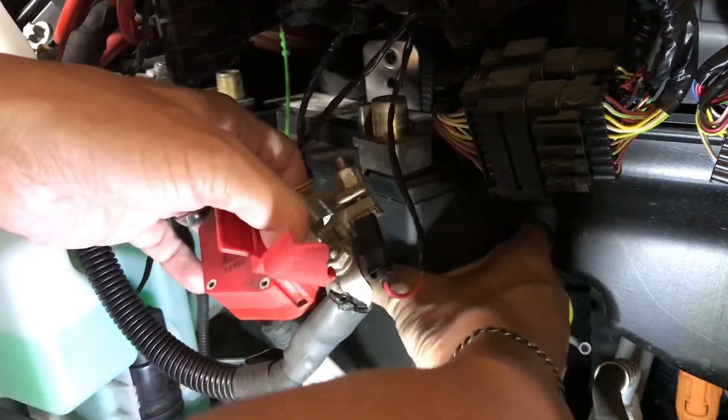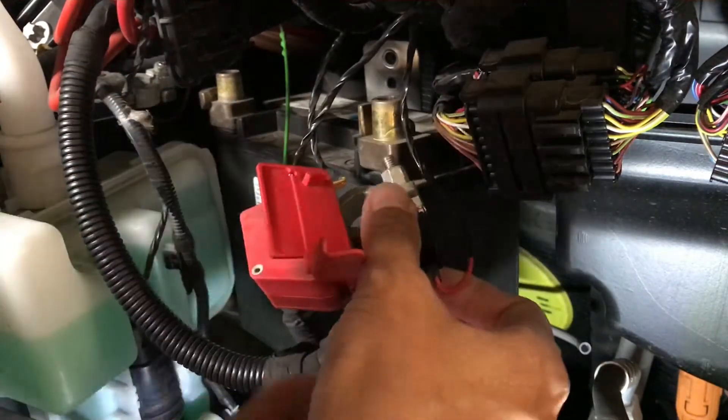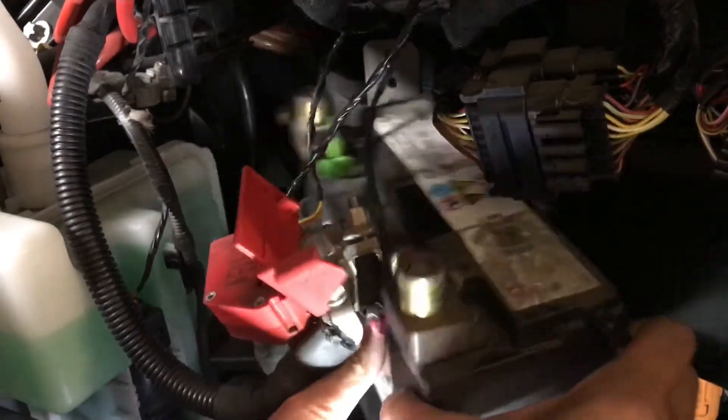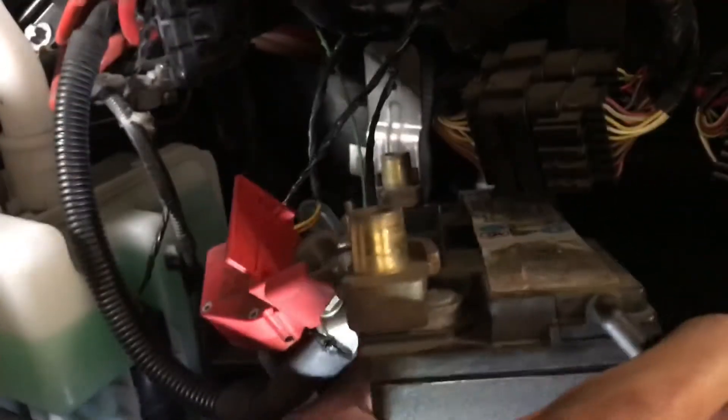Nothing else is attached to this battery, so I'm going to go ahead and pull this battery out. I'll keep the camera running in case I can do it. There we are.